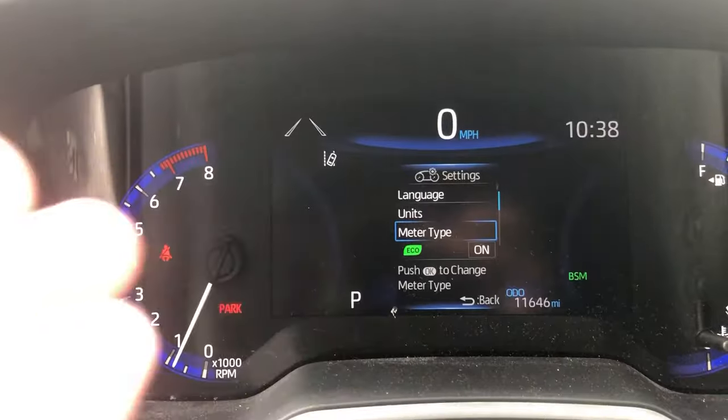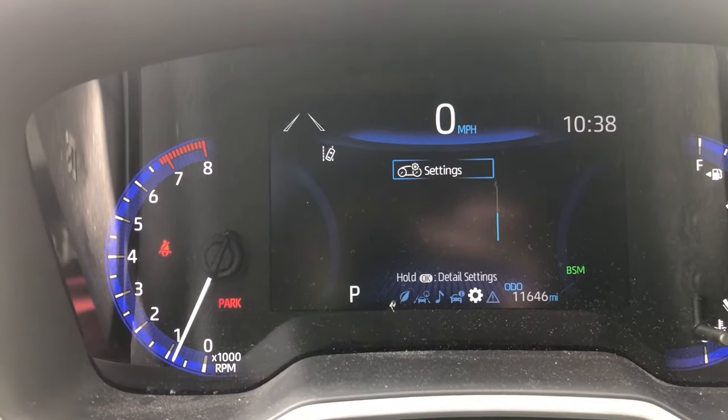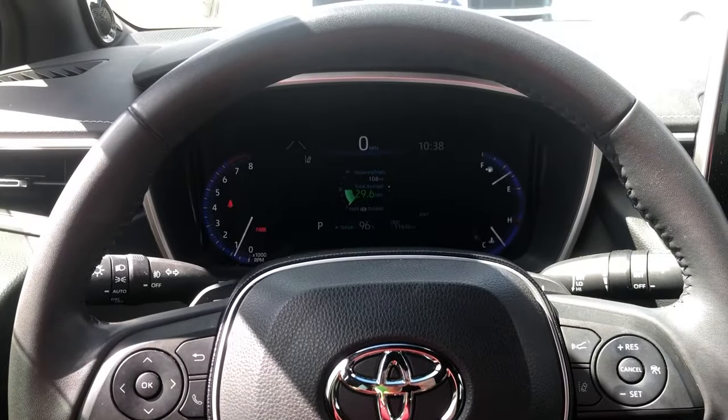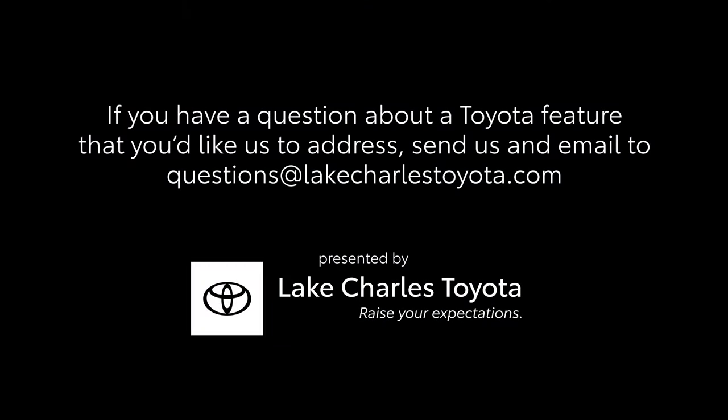Let's go ahead and click digital — and there we go, we have our digital speedometer! So you can make your MID look exactly how you want, even if you have to do a little bit of digging. Now you can have your screen look exactly how you want. If you guys have any other questions or want to see something else, just let us know and we'll get to it. Thanks, and y'all have a good week!